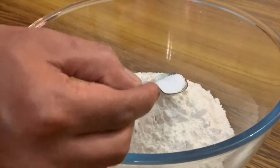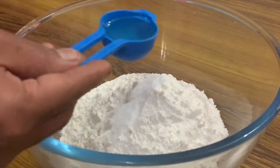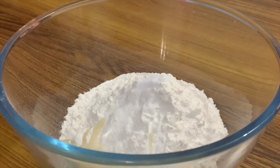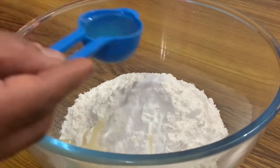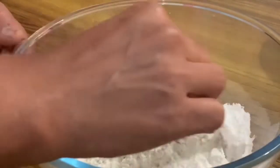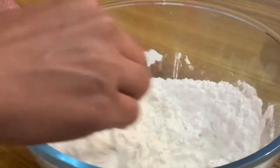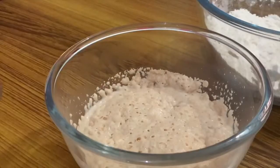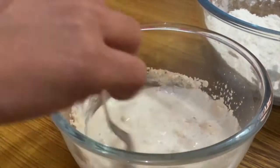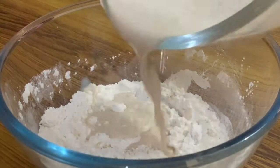Add 1 tablespoon of salt. Put the yeast in a little bit.